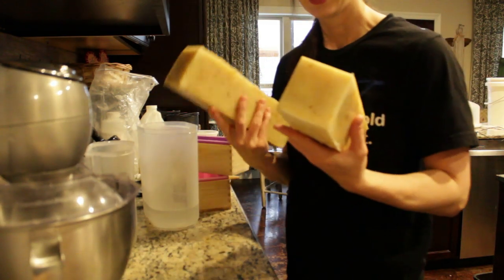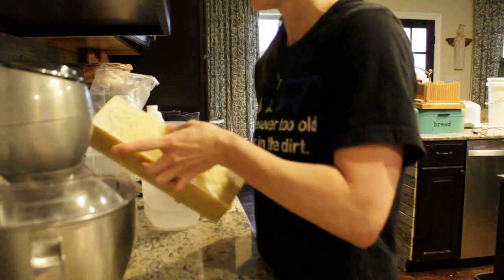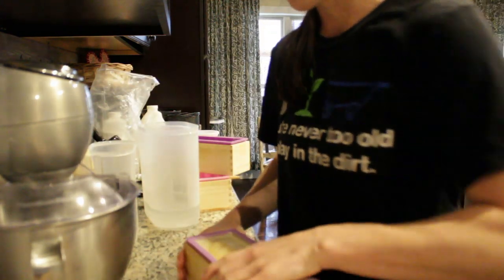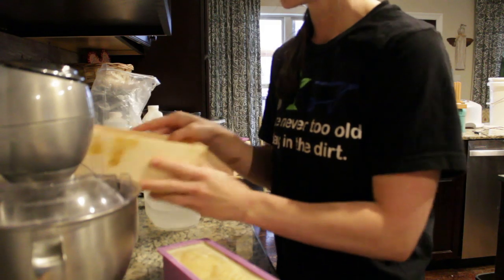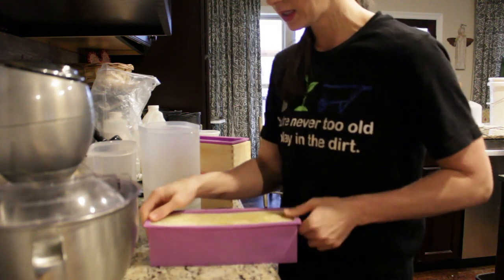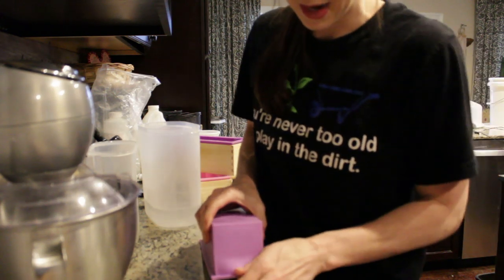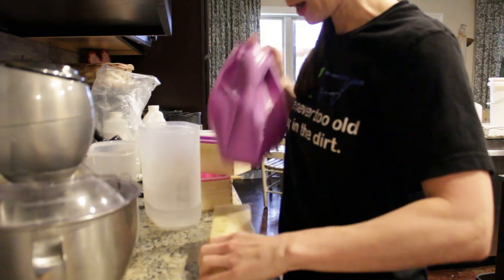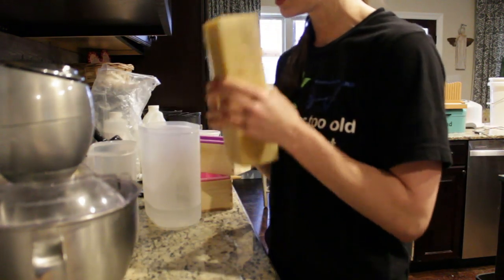I want to show y'all just how easy it is to pop the soap out. These were made yesterday morning, so they are about 24 hours old. First I pop them out of these little wooden boxes, then you have the silicone liner and I pull it to the side and loosen them up. Then I flip them over, grab this little piece, push down, and pull up — and they pop right out.